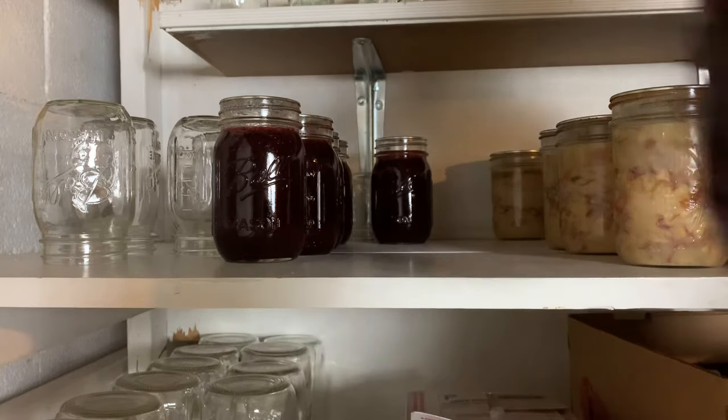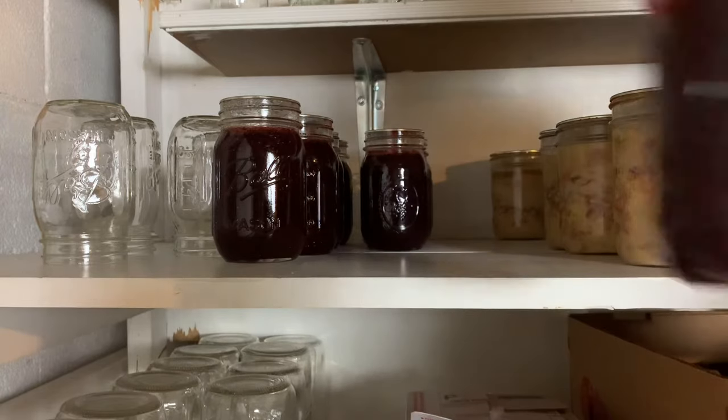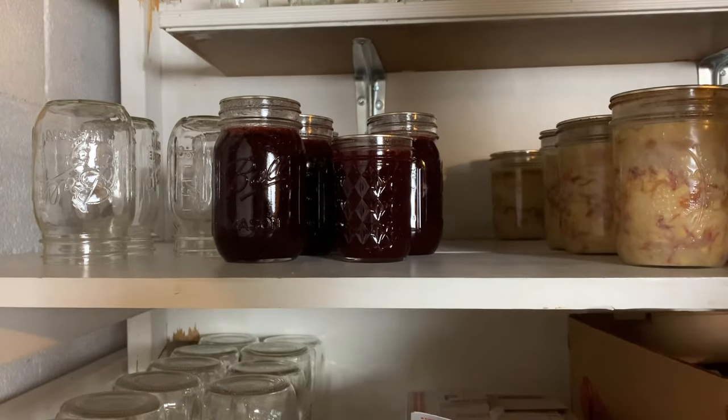Now it's time to store your jars in a pantry, cellar, or a nice cool place. Either way, you'll be able to pop these jars out and enjoy the benefits of your hard work and fresh preserved food. I hope you enjoyed this video and learned a lot. I encourage you to continue your journey — there are so many benefits to canning, and if you want to see a video on that I'll put the link in the description. Have a great day, and like I always say: if you can't get it to make, then make it make.